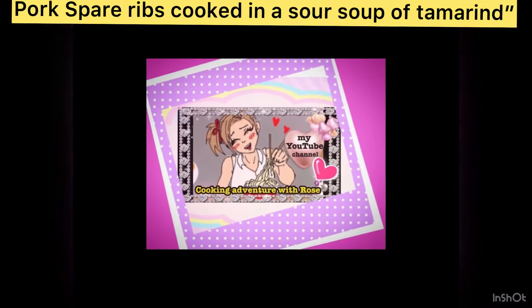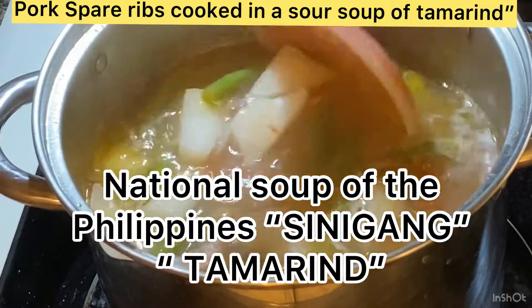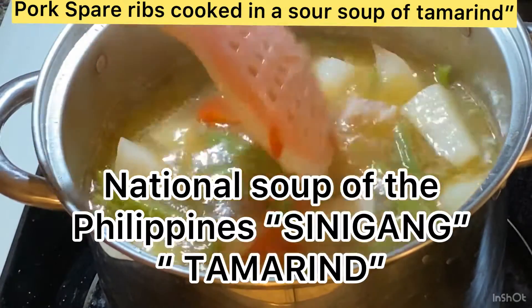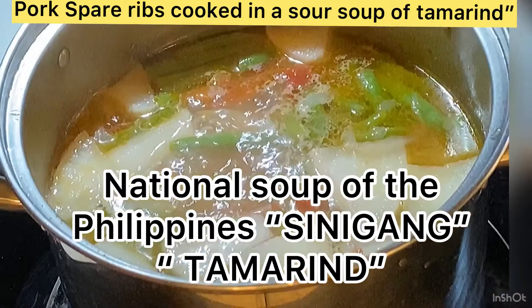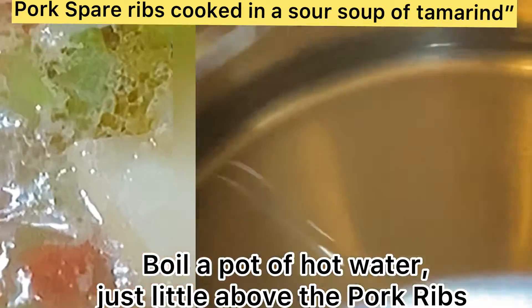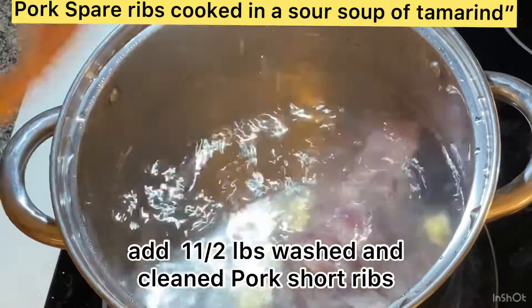Hi everyone, welcome to my channel. I'm cooking pork spare ribs in a sour tamarind soup — we call it sinigang in the Philippines, it's a national soup of the Filipinos. To start, we boil a pot of water and I put in one and a half pounds of washed and clean pork short ribs.